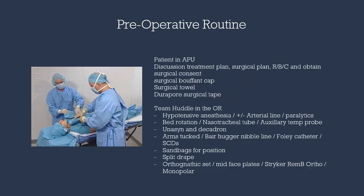In the pre-operative phase, I'll be addressing the patient, answering any questions or concerns, obtaining the surgical consent, and applying the oral surgery head wrap. In the OR, we'll be having a team huddle with the anesthesia provider, the circulator, and the surgical assistants. The highlights will include details of the procedure, hypotensive anesthesia, and nasal intubation.